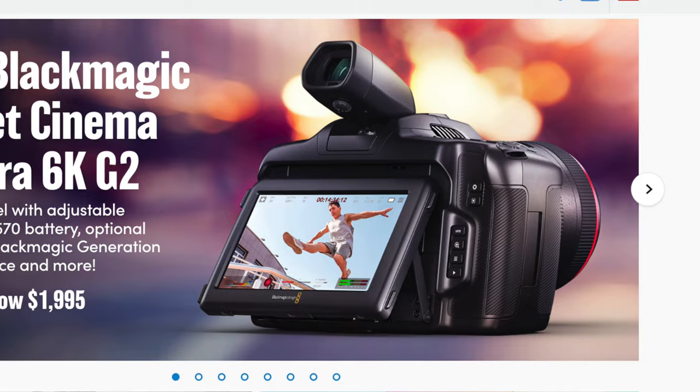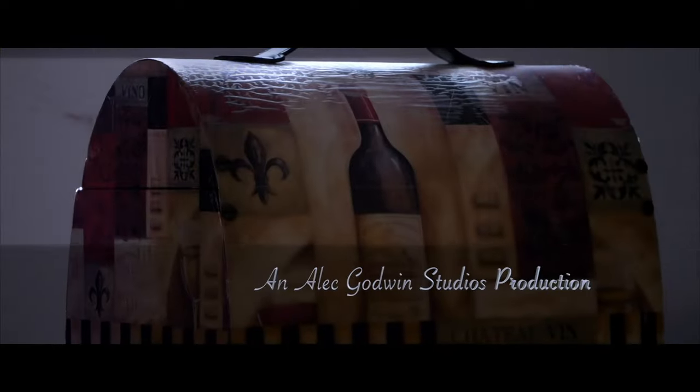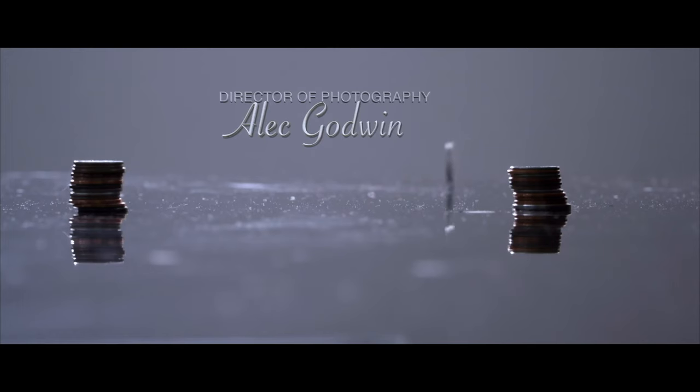Hello guys, welcome to another video on the channel. My name is Alec Godwin. Today we're talking about the brand new Blackmagic Pocket Cinema Camera 6K G2, and I think with this filter you can't go wrong.